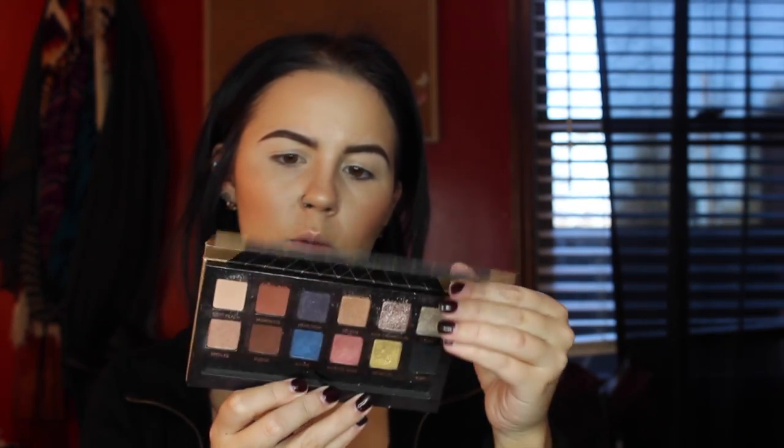For the eyes I'm going to use the Anastasia World Traveler Shadow Couture palette — these eyeshadow palettes are amazing, I have three or four of them. First I'm applying Soft Peach as my transition shade to help everything blend, then I'm going to take Fudge, which is a really dark chocolate brown.